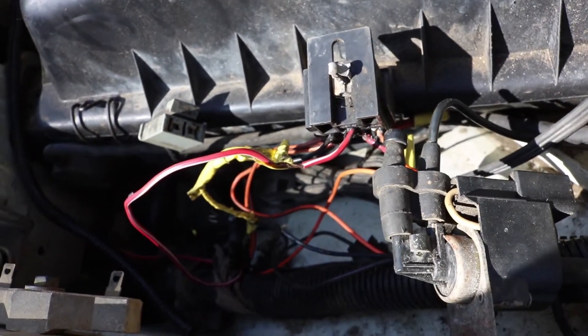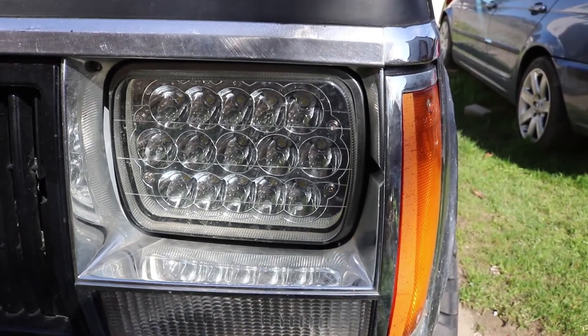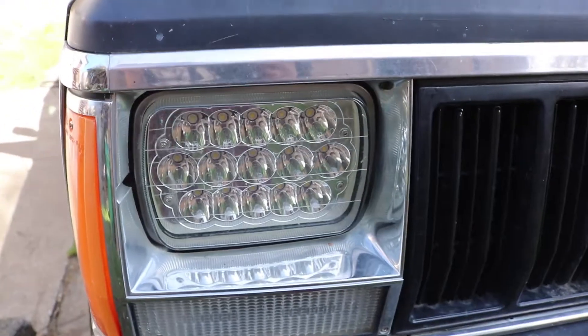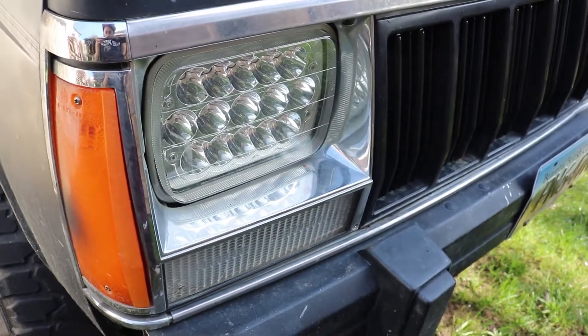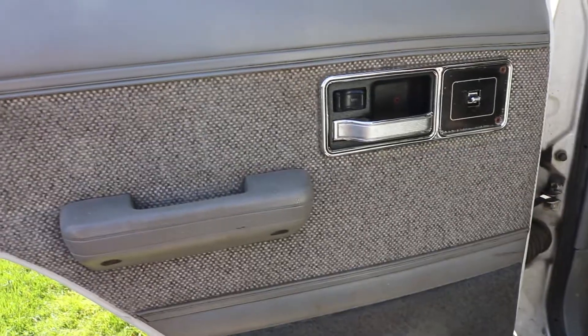All the lights and everything on this thing work. There are aftermarket LED headlights - no brand on them - but they're really, really bright. I'm that asshole now, but at the same time they work really well, like as bright as a light bar off-road. The wiring is just plug and play, so luckily nobody spliced into anything. All the other lights work - I think there's one burnt out bulb in the back I'll have to deal with and figure out which one it is.